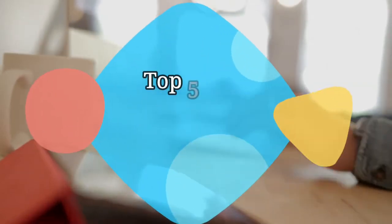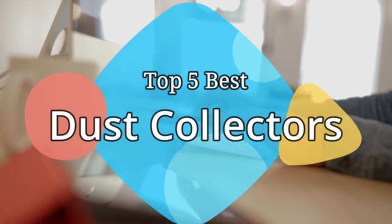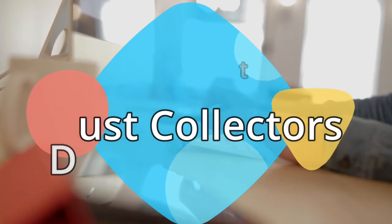Hey guys, in this video we are going to be checking out the 5 best dust collectors on the market this year. We have listed them based on performance, features, and price. Let's get started with the list.